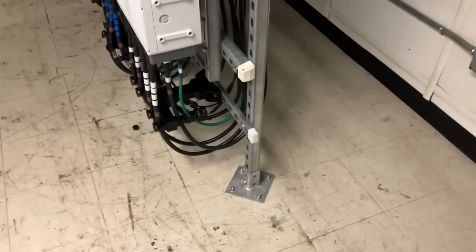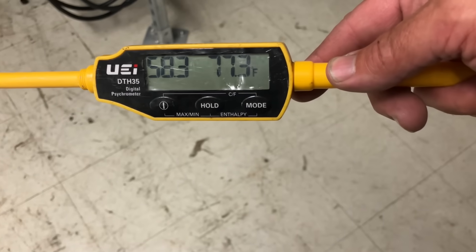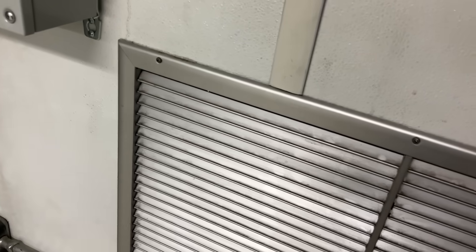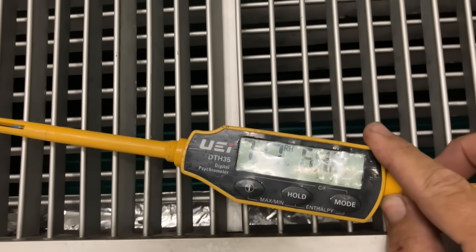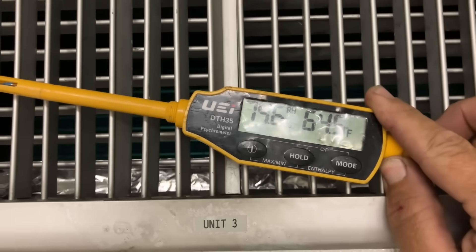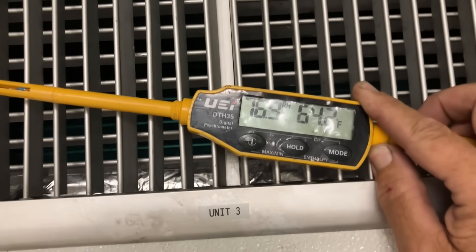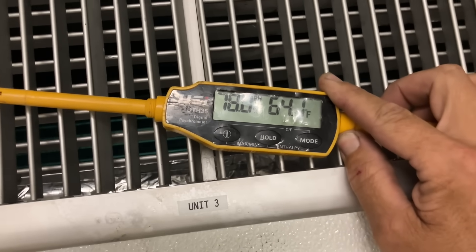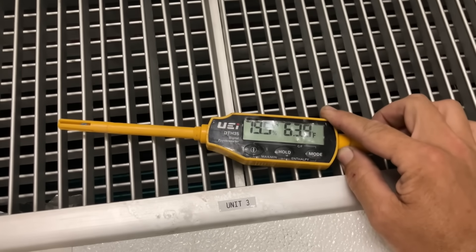Our indoor ambient — spinning this around — 77 degrees. Dropping a little bit. We're at 64, so that's about a 13-degree delta T and slowly dropping. Keep in mind it's awfully hot outside; those units are in the heat and I've got the cover off outside. Now at 63 and dropping.